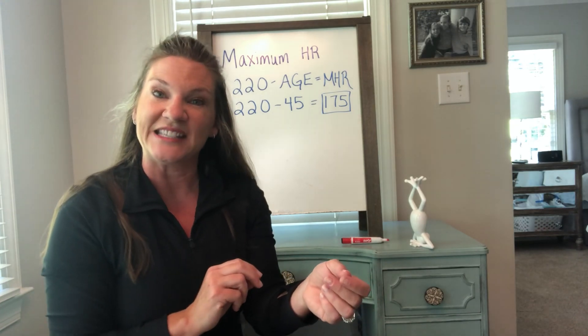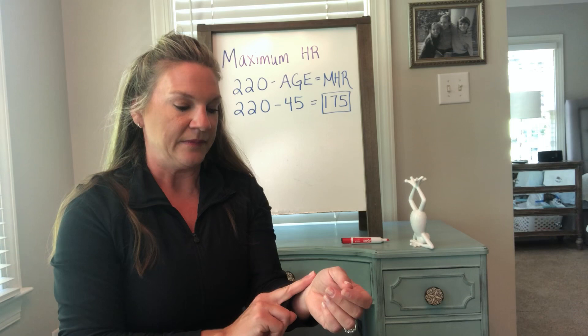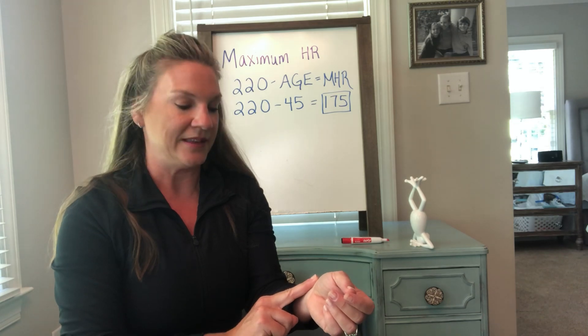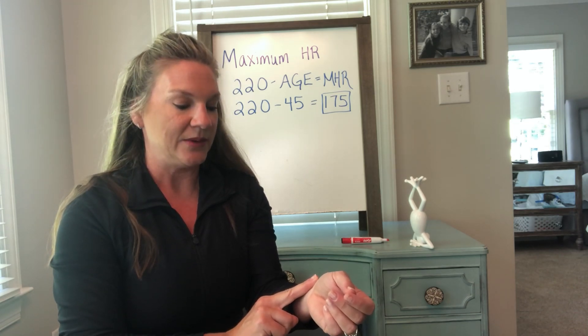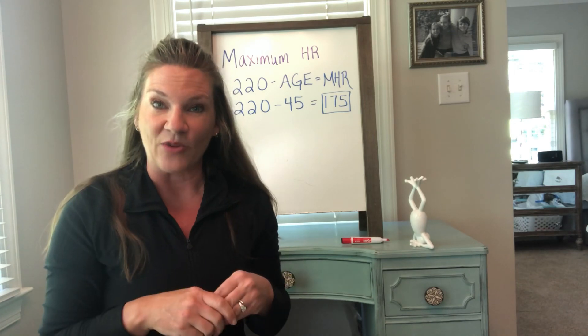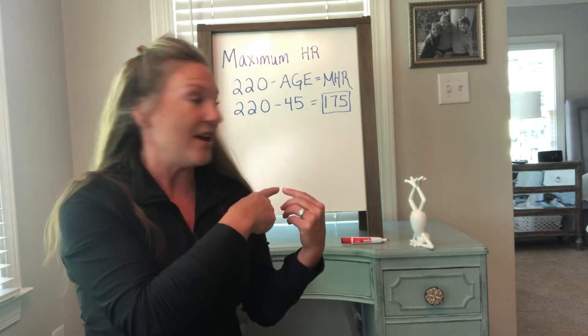Find one of those. I'm going to time you for six seconds. Find it, ready, and begin. Stop. Put a zero on the end — that is your resting heart rate just for this purpose today.